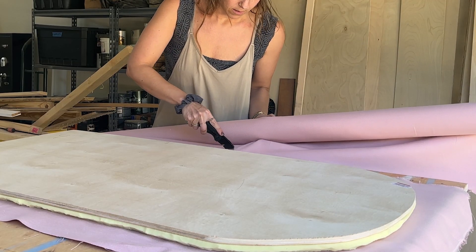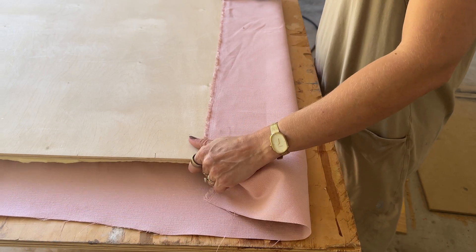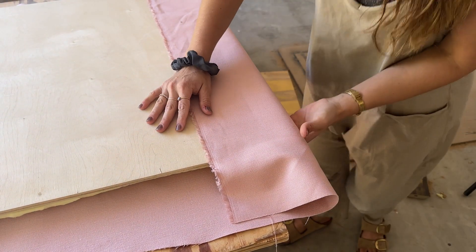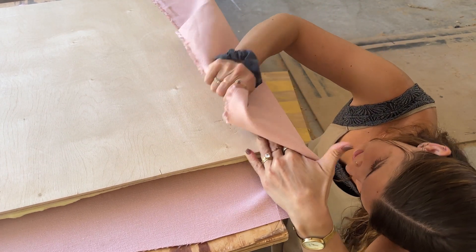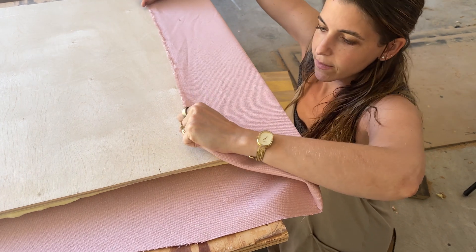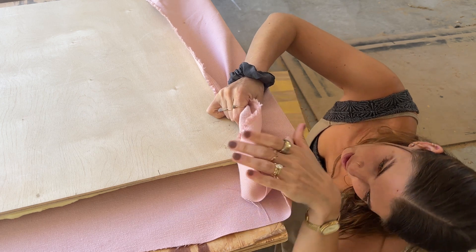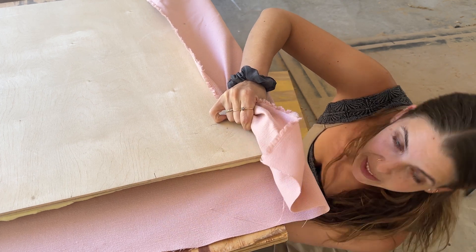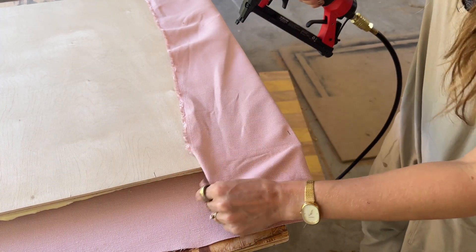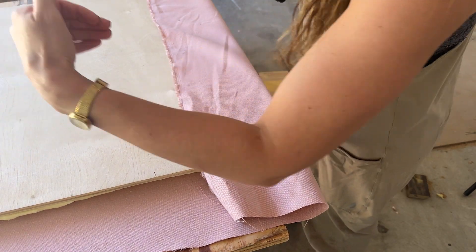I'm hoping it's going to be as simple as that because the foam isn't perfectly smooth. I'm going to pull it over the edge of the table so I can upholster it and actually see what it looks like on the bottom. I believe I've got to get it pretty tight to get rid of a lot of the choppiness in the foam. Having this staple gun is actually a game-changer.